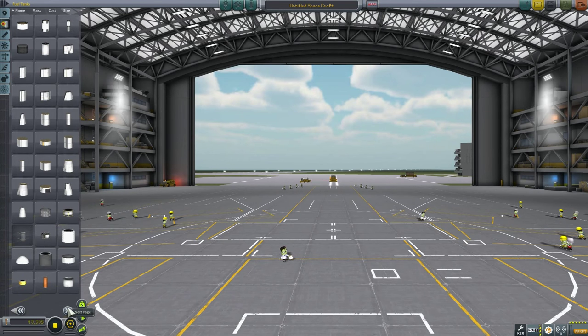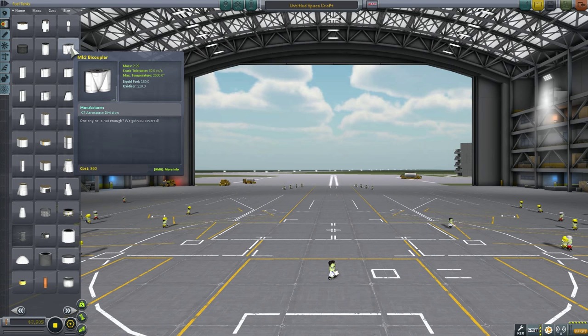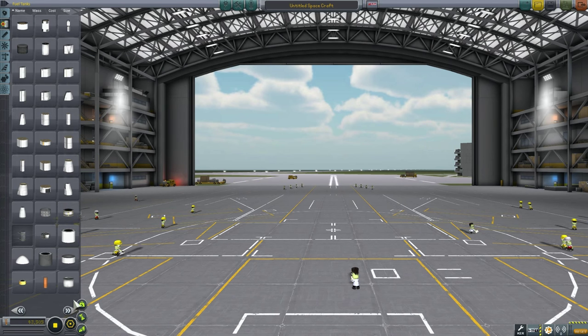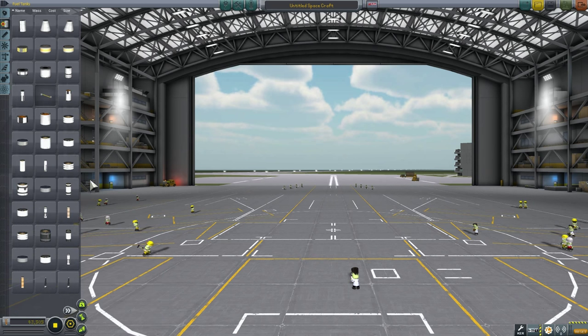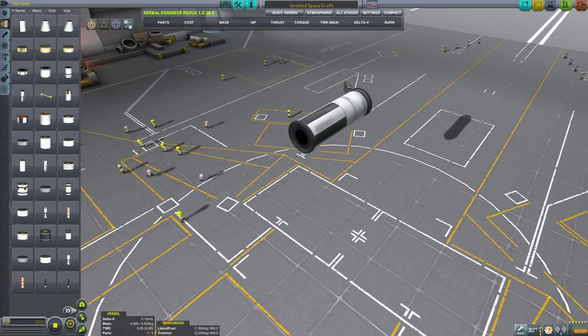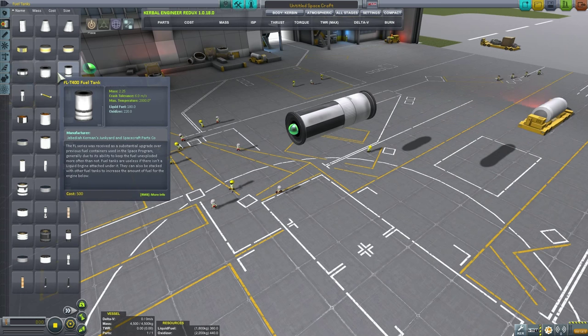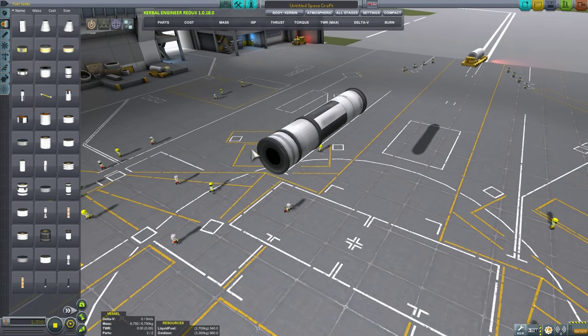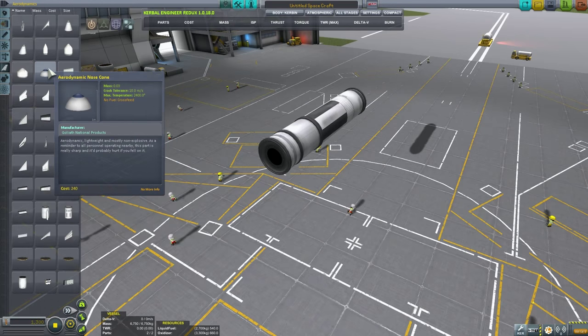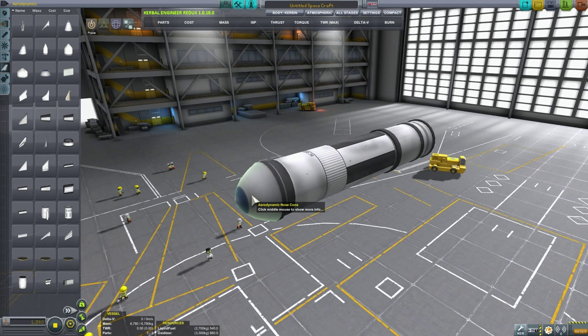First things first, I decided to use procedural tanks, though you don't really have to. The middle part is going to be liquid and oxidizer fuel — basically mixed tanks. I would suggest adding another half a tank because it's a lot better to have more fuel than less. The tip part you can finish off with an aerodynamic cone, or use a procedural tank to make it cylindrical.